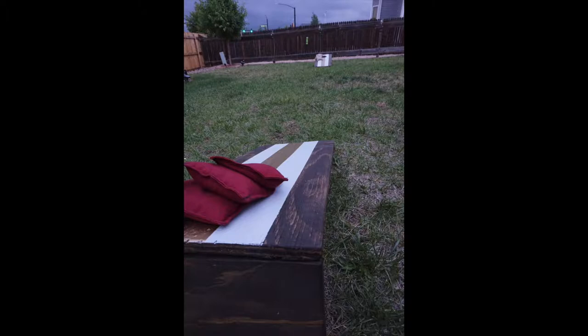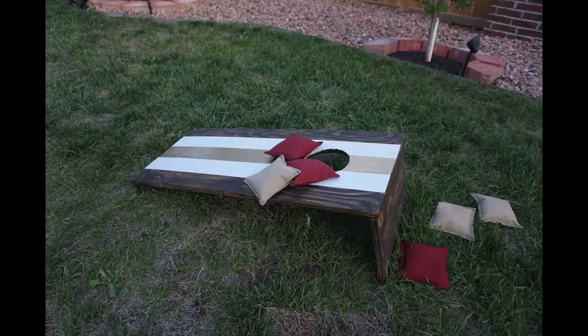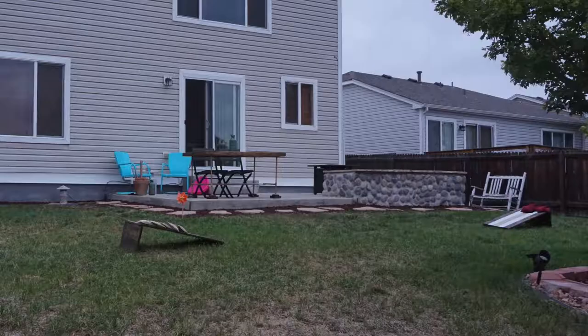Hi, it's Jessica here. I'm going to show you how I made this cornhole game out of scrap wood and sewed these bean bags, which are actually corn bags, out of some canvas that I had.